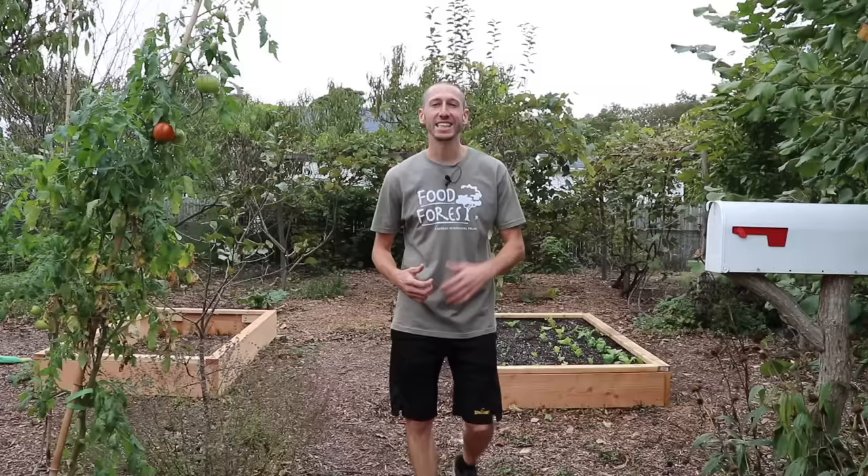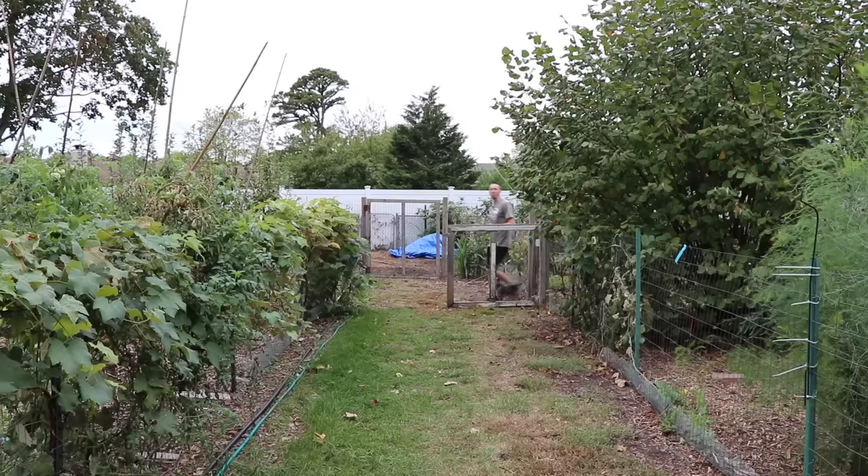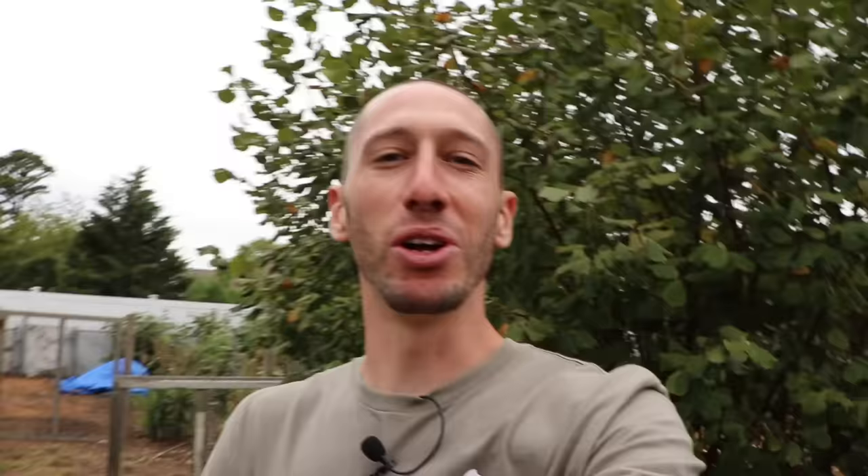Now is a great time to build your own worm bin. This way, when spring rolls around, we'll have some worm castings to add to our garden, and we'll be able to make our own vermicompost tea. Most of us still have leftover scraps from our garden. We have our compost piles going, but this worm bin is going to be an additional way to take our waste and allow nature — through the worms — to convert that into beautiful black gold, perfect for our soil.